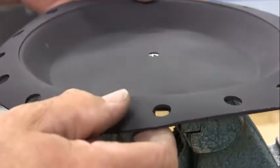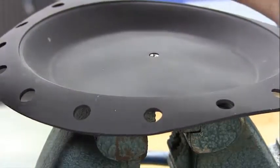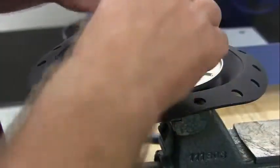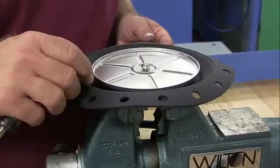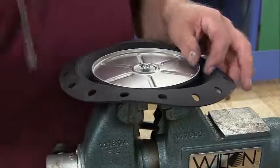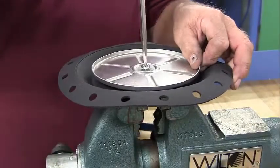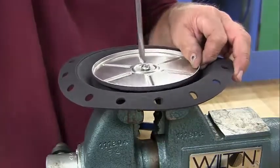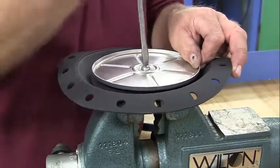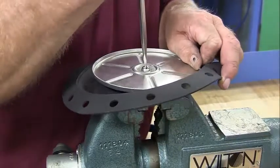With the screws still set firmly in the vise, take the new upper and lower diaphragm plates and set them in place. Apply a few drops of Loctite 290 to the screw to lock the parts together. Align the plates so that the two opposite holes are aligned with the diaphragm plate hole. This will ensure that it will properly engage the lever when reassembled into the valve. Use your flat head screwdriver to tighten it up.